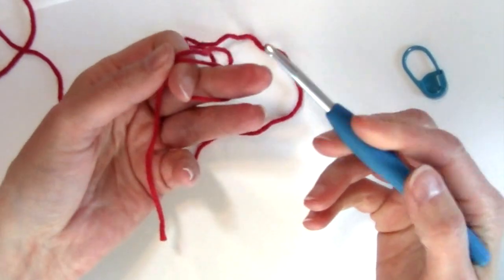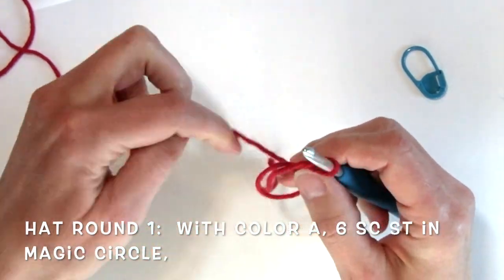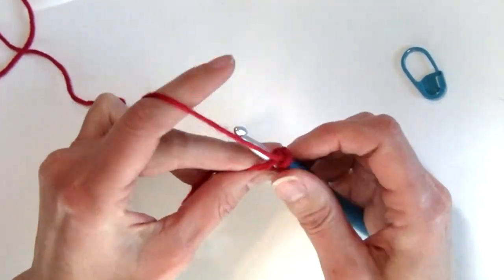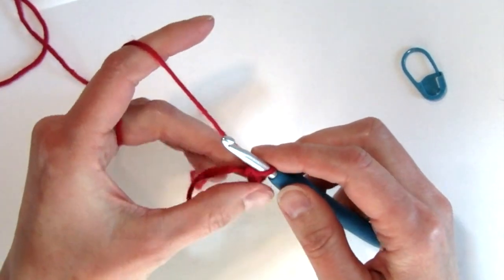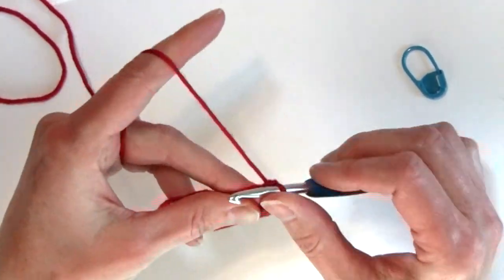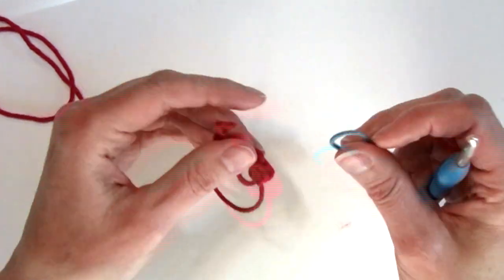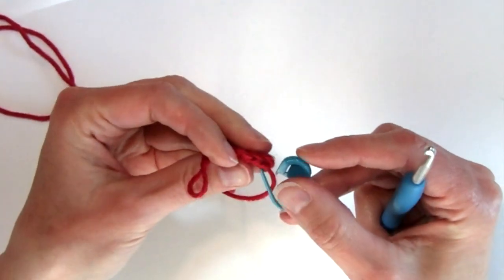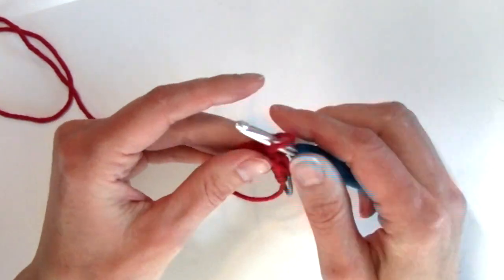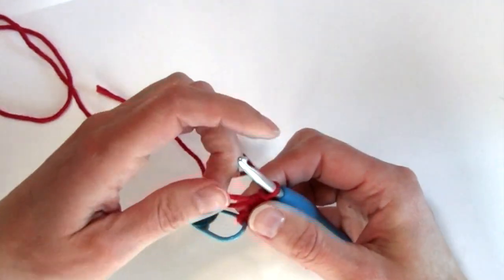To start our hat, I'm going to make a magic circle with my color A — the red in this case — and chain one with six single crochets in that magic circle. I'm going to place a stitch marker in that first stitch I made. I don't want to lose track of it because I'm going to be working in seamless rounds, so there will be no slip stitch join at the end of every round. I'll pull that magic circle closed.